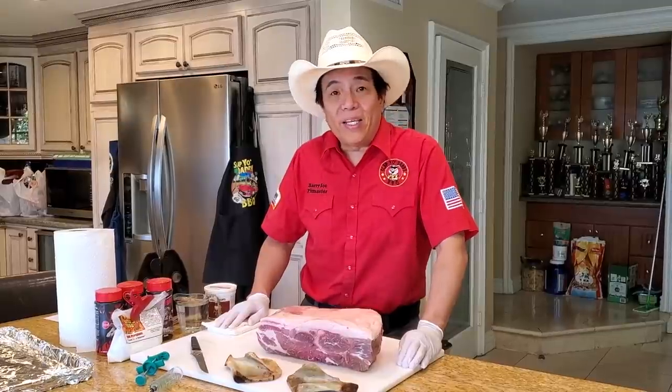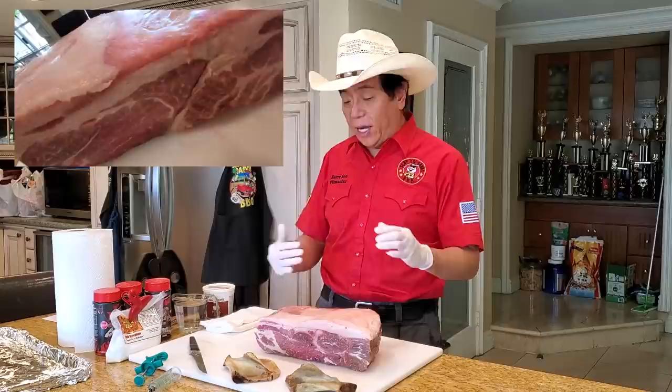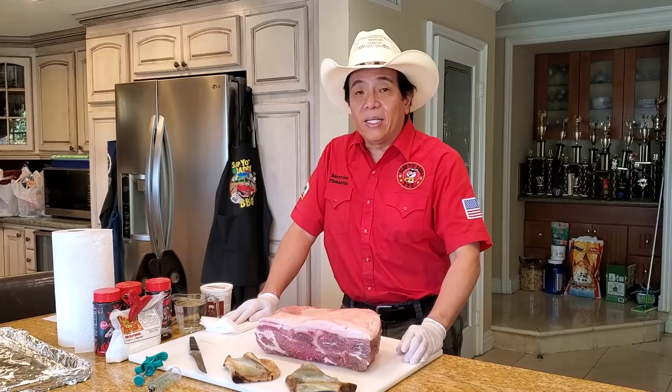Hey everybody, it's Harry from Slap Your Daddy BBQ, the YouTube channel that teaches you how to master barbecue so you can spread barbecue love. I have a treat for you here because I have a really special pork butt I'm going to do a test cook on to learn how the Mangalista pork butt can be cooked in a pit, half competition style, and half a backyard style. I'm also going to show you guys how to make a homemade pork injection and we're going to cook it to perfection using a little bit of the Slap Your Daddy rub to create a Mangalista Pork Heaven Perfection episode.